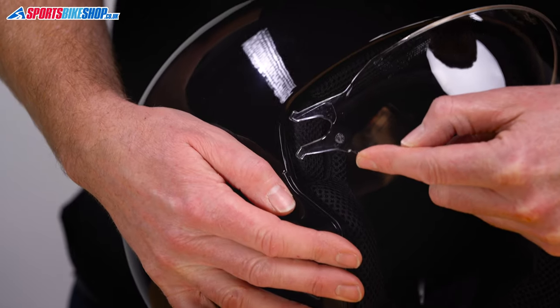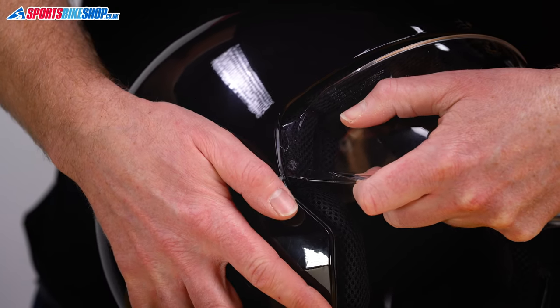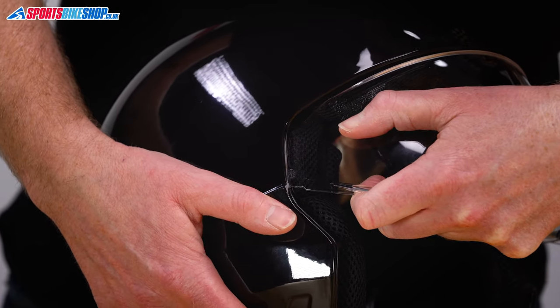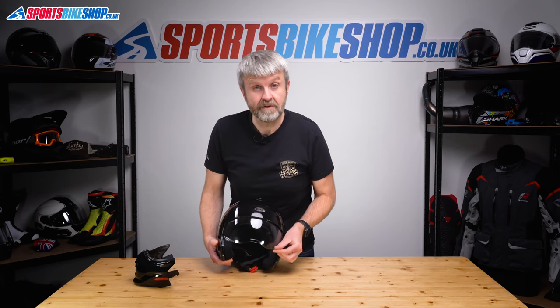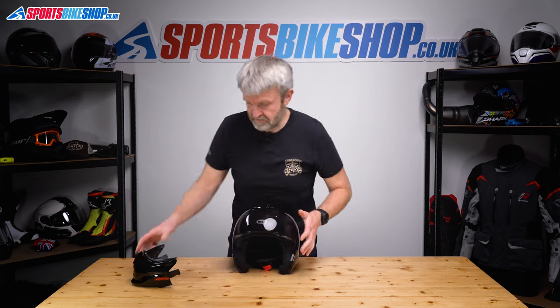Repeat on the other side. These lugs into the grey runner, and push until we hear the click. Lift and lower a couple of times, make sure everything's moving freely — which it seems to be.